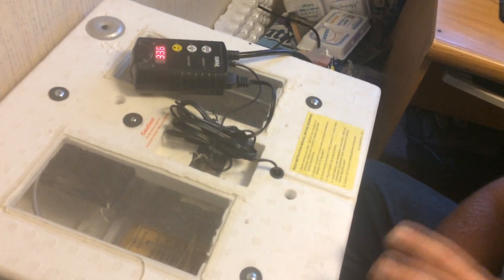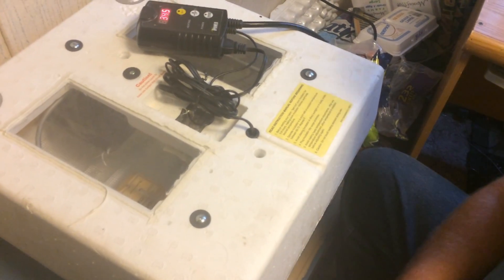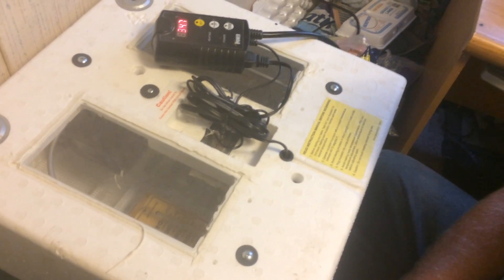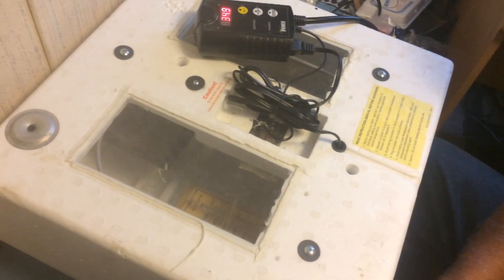We put our queens in there. Those queens should hatch — it's usually 16 days total, and I think they're about eight to nine to ten days in, somewhere in that range. So next week, if they're going to hatch, they should hatch in those cages hanging in there. We'll give you an update and show you if we can hatch queen cells in a chicken incubator. I've seen a lot of these guys with NICOT queen incubators.